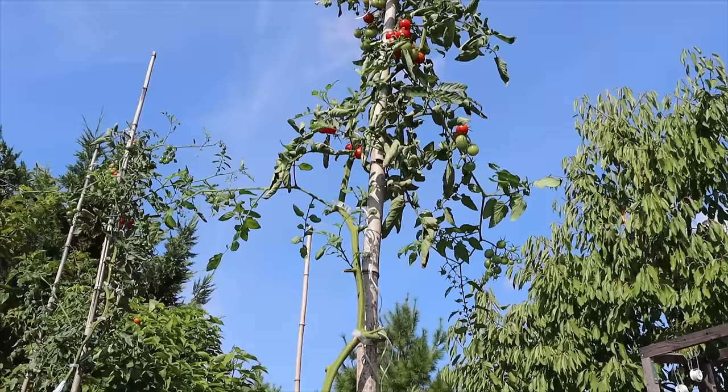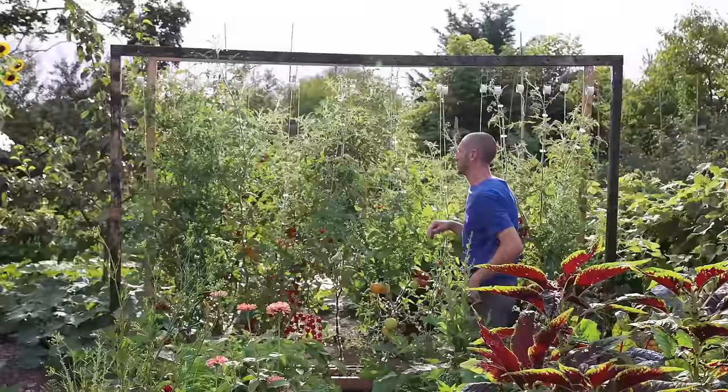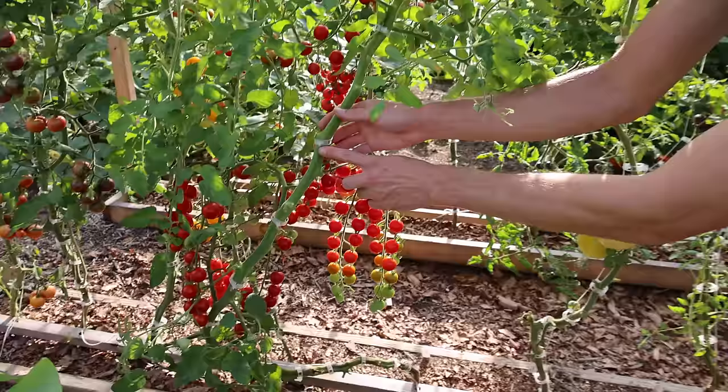The spool actually serves a super important function. When you're growing indeterminate tomatoes up a single stem, they can get super tall — I've had some grow well over 10 feet. Getting up there to work on them or harvest is almost impossible without a ladder. But this tool changes all that, and it works perfectly for trellising cucumbers as well. Once the plants reach the top of the trellis, you hit the quick-release mechanism, it releases more twine, and allows you to drop the plants down — this is known as lowering and leaning.